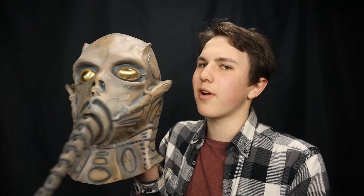Hello everybody and welcome back to Mask Reviews. Today I'm going to be reviewing the Thanatoid Alien Mask from Trick or Treat Studios.